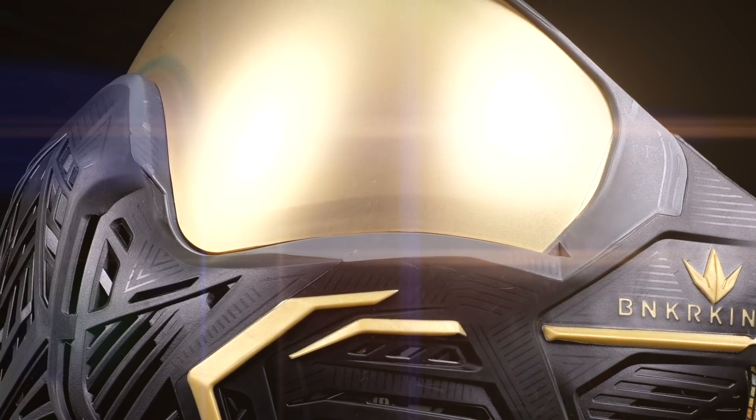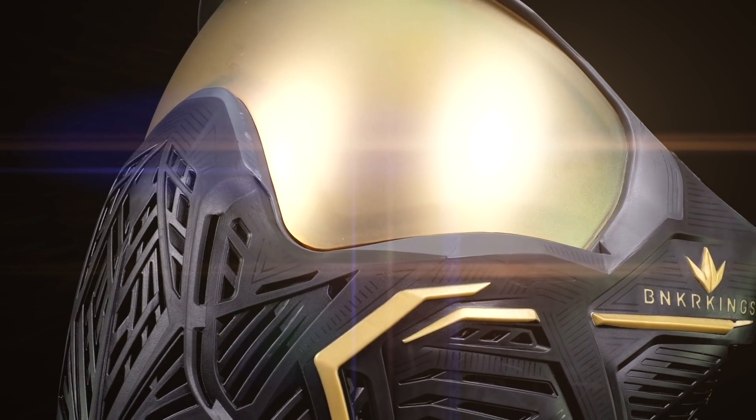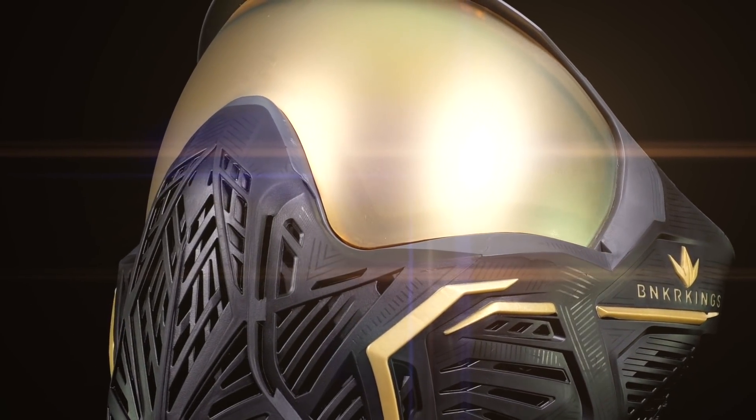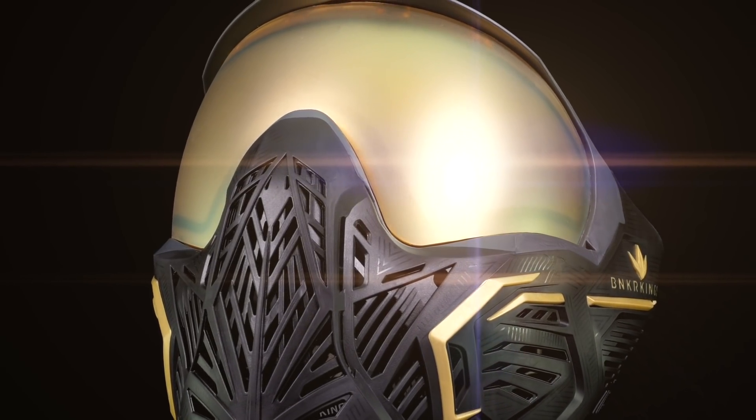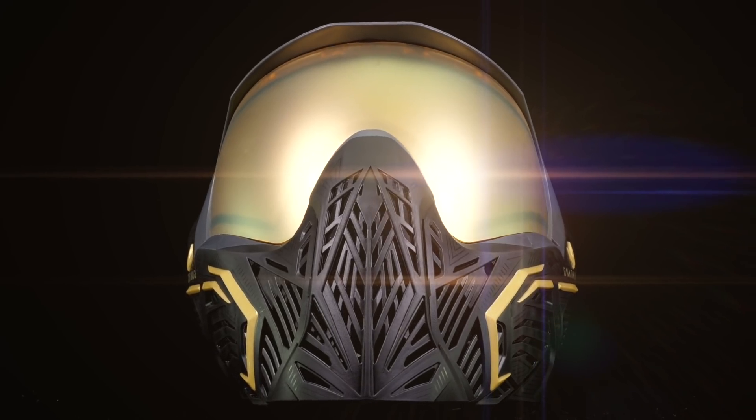The new Command goggle improves on every goggle I've ever used in the last 20 years of pro paintball. When you wear the Command, you not only feel as good as you look, but you have the comfort and breathing performance to go the distance in any kind of weather. Now let's go kill some suckers!